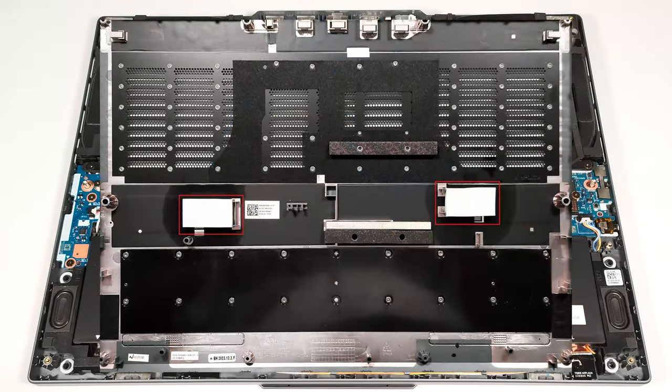On the inside of the bottom plate, we can spot two thermal pads for cooling the SSDs.